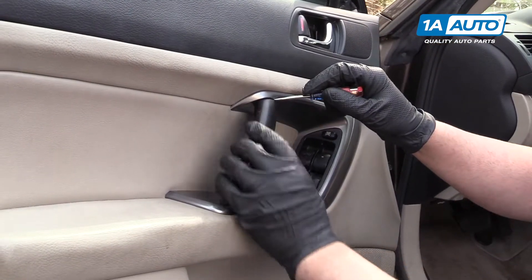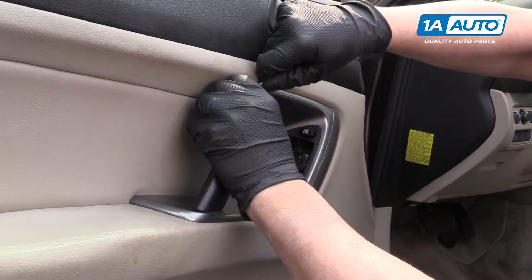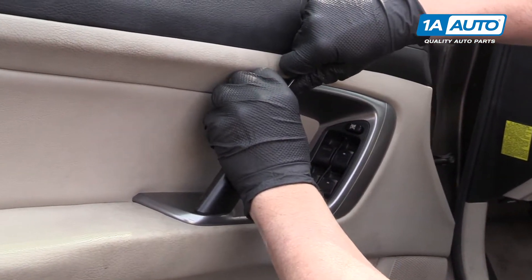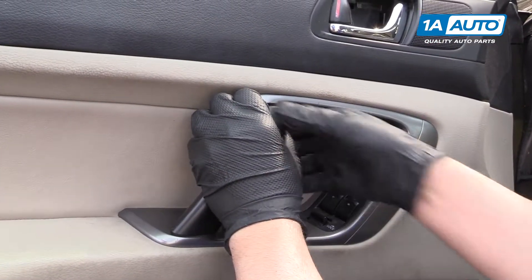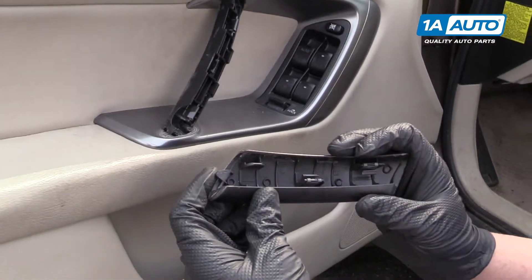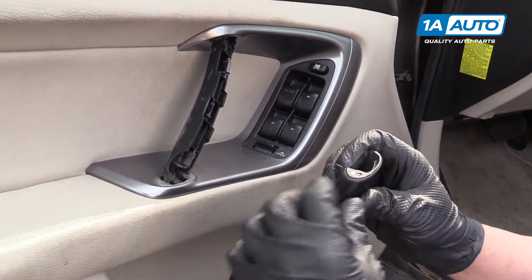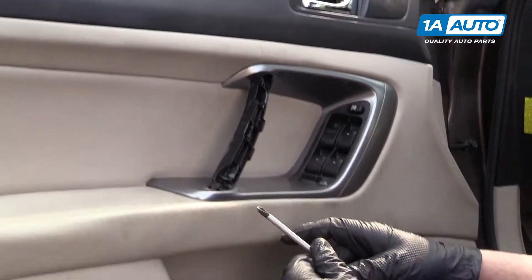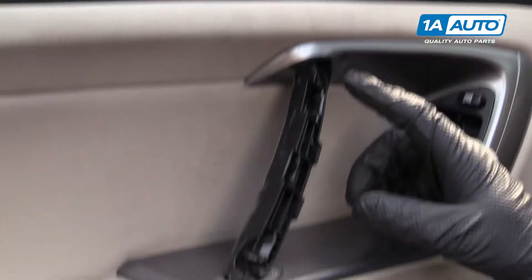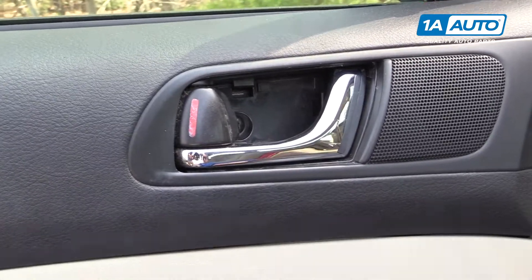Next we're going to take this trim piece off. We're going to pry it down right here with a flat blade tool, being careful not to damage any of the surfaces. Then we're going to pull it out. This is difficult to come out — there are clips and retainers that hold it in. We're going to start with a Phillips head screwdriver. We have three screws: one there, one here, and one up here.